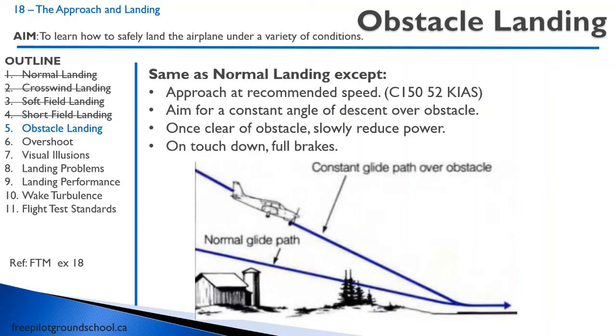Let's talk about an obstacle clearance landing. It's the same as a normal landing, but you approach at the recommended speed. The whole idea is to maintain a constant angle over the obstacle. Don't find yourself leveled off at a lot of power in slow flight with full flap, and then once you clear the obstacle just chop the power. Instead, maintain a nice, smooth, constant descent angle. Once you clear the obstacle, slowly reduce the power. On touchdown, apply full brakes. If you chop the power right as you clear the obstacle, because you're so slow, you won't have enough airflow over your horizontal stabilizer, and when you go to flare, the aircraft won't flare well and you'll have an awfully hard touchdown. So just reduce that power slowly.